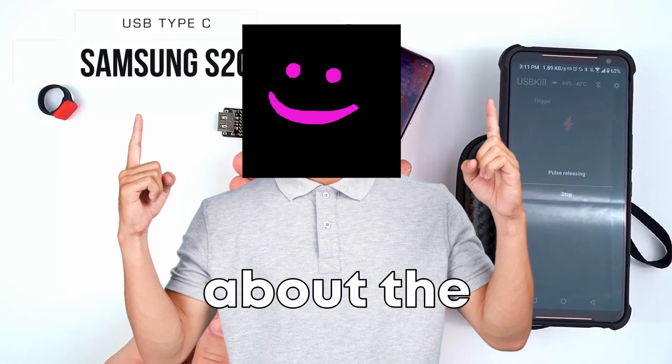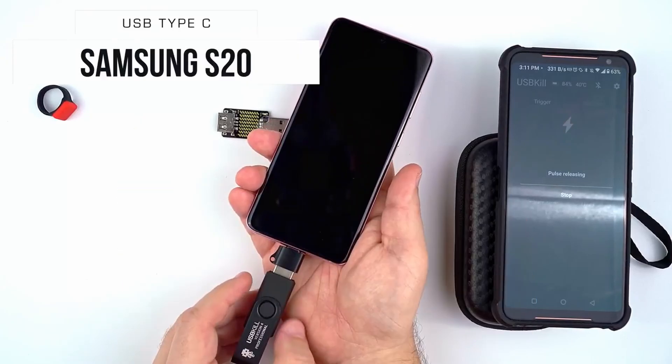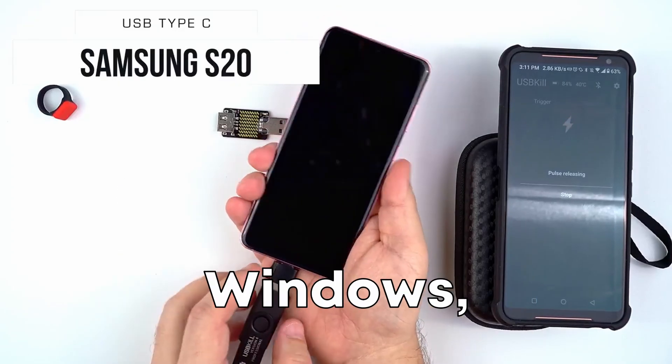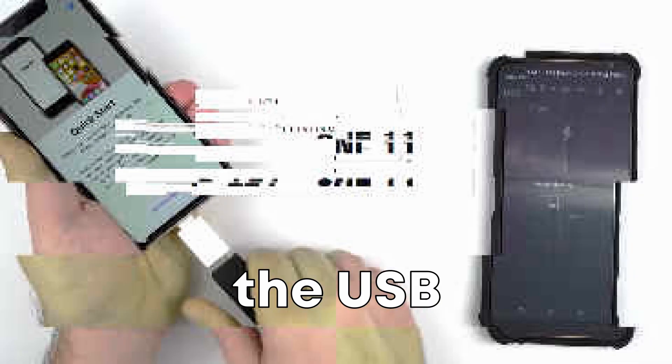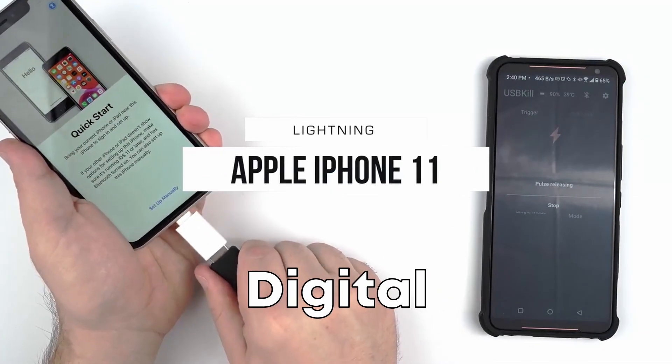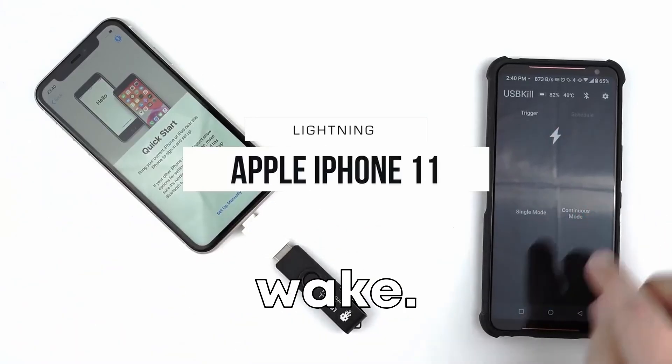What's truly incredible about the USB killer is that it doesn't discriminate based on operating system or device type. Whether you're running Windows, Mac OS, Linux, or even plugging into a smartphone or a gaming console, the USB killer will fry it. It's like a digital assassin with a universal target, leaving a trail of fried electronics in its wake.